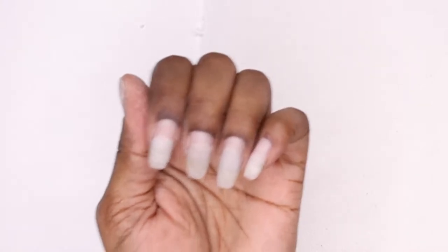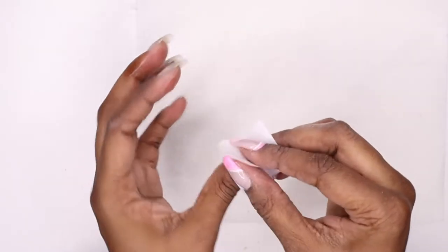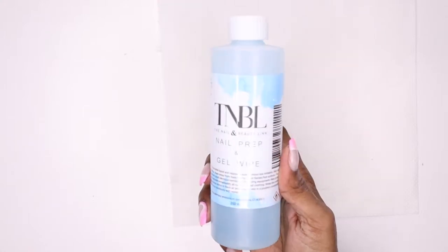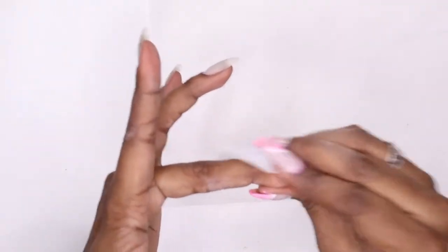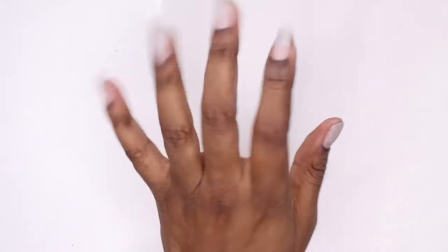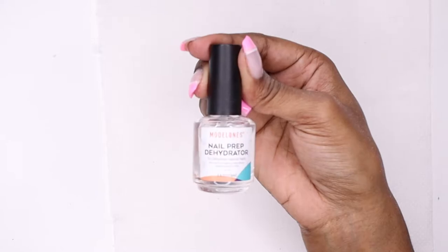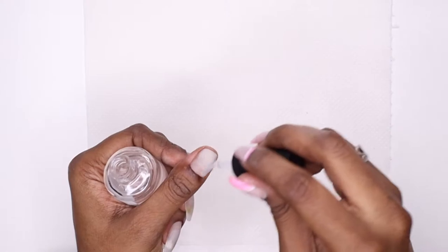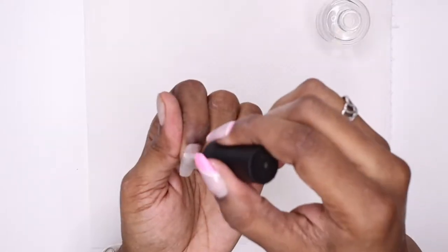I'm also using a nail brush to get into the crevices of my nails before I start. Once that's done I go ahead and rub my nails down with rubbing alcohol again, and then I'm taking some nail prep and wiping that all over my nails as well. I'm also going in with this nail prep dehydrator — just to make sure everything is nice and dehydrated — brushing that all over the nail.